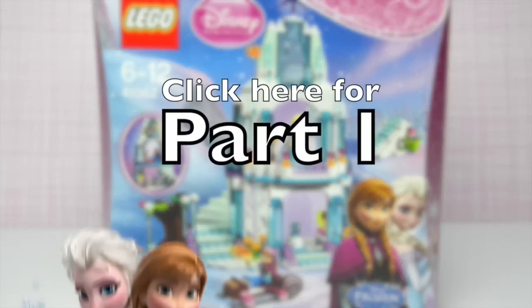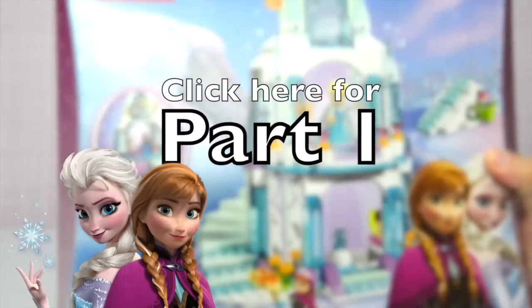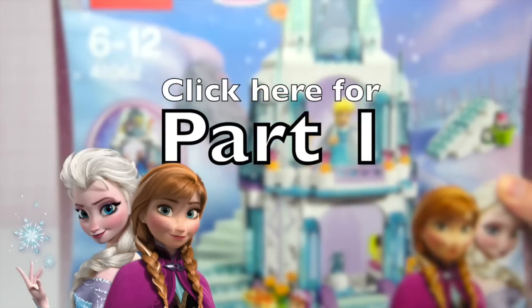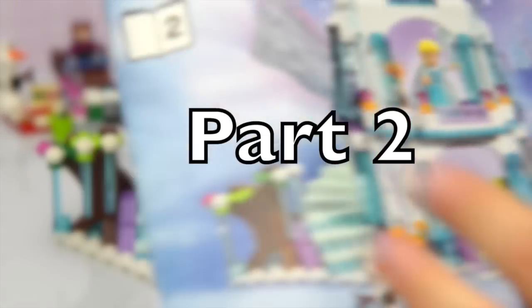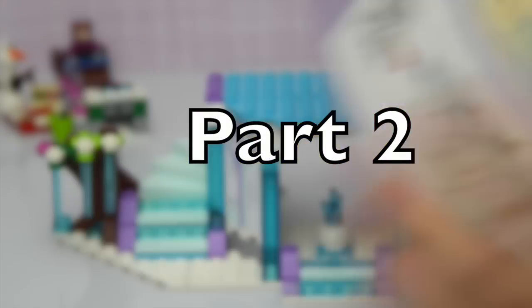Hello and welcome to LEV Toys. This is part two, so you need to click here if you missed part one of Elsa's sparkling ice castle build, because we are about to start on part two where we do the second half of the ice castle.